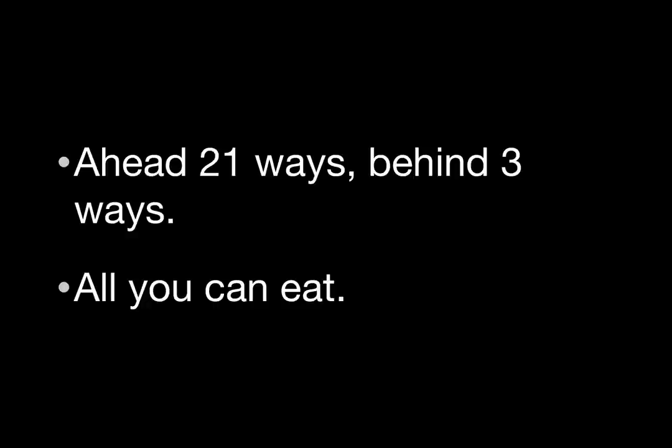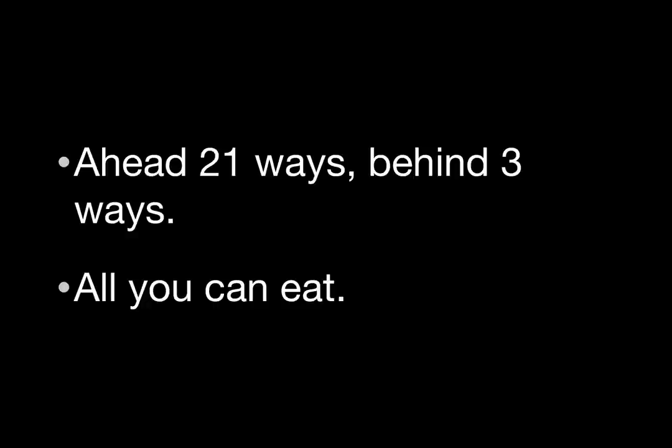He's all in and we snap call. Simple stuff, huh? While watching Deuces Cracked videos, it's very helpful to ask yourself how many combinations of hands the video producer might be up against when deciding whether to call. Practicing this away from the tables makes it incredibly intuitive to calculate ranges at the table. You can do simple combinations like this when ranges are well-defined, but you can also use tools like Combinator to estimate more complex ranges in advanced situations. If you have any questions, please post them in the forums. This has been Entity for Deuces Cracked, signing off.